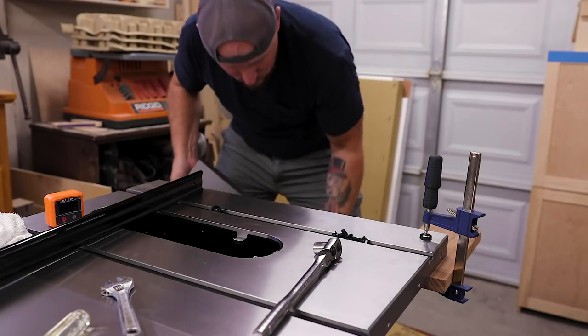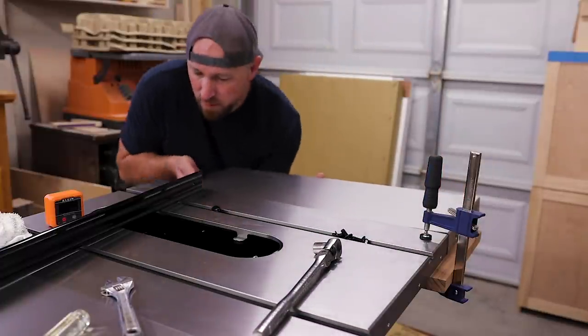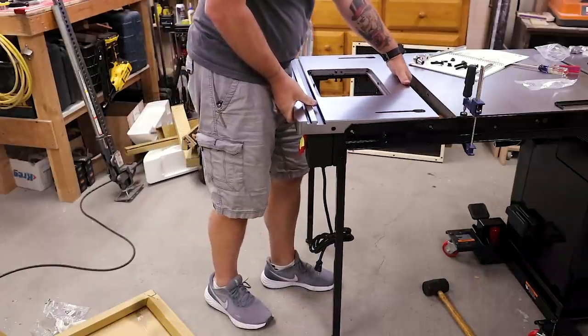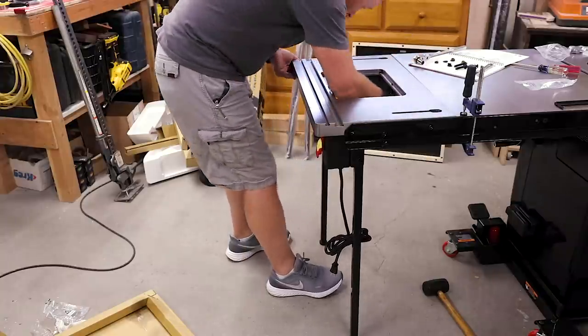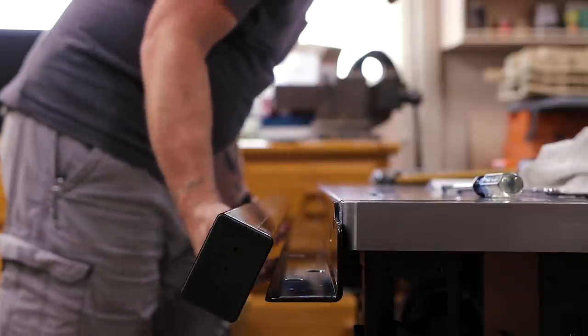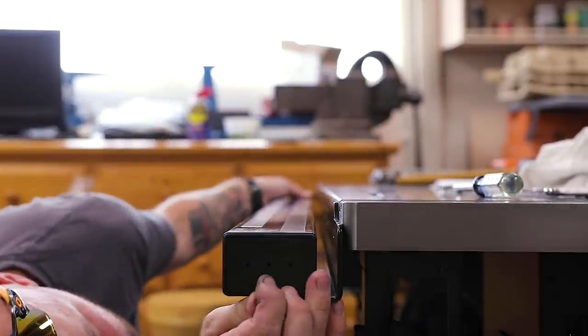Everything went together so easily. You open up the book and it's kind of like the old choose-your-own-adventure books, where you get to a certain point and it says: do you want to do this? If so, go here. If you want to do this other thing, go to this page. I didn't die putting this saw together — almost because of the heat — but with all the add-ons like the router table, it did make things a little more complicated, though still way easier than probably 99% of everything I've ever had assembly instructions for. SawStop's instructions are absolutely meticulously on point.